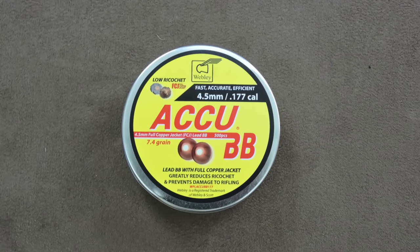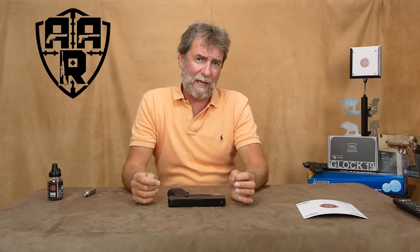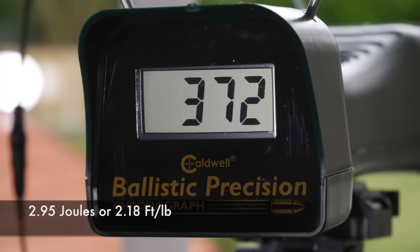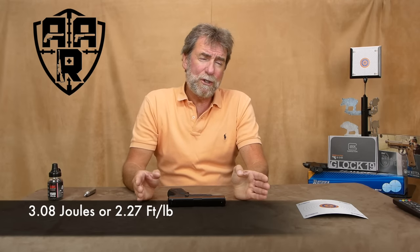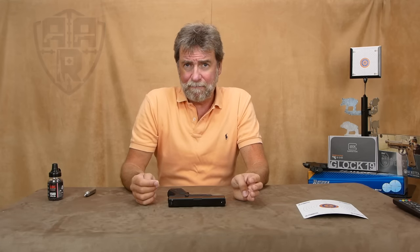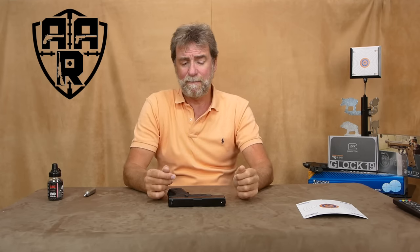So let's try the heavier copper 7.4 grain BBs. They produced an average of 364 feet per second, giving 2.95 joules and 2.18 foot pounds, with a maximum of 372 feet per second which is 3.08 joules and 2.27 foot pounds. I did try it with the Gamo LED BBs but it didn't like them at all, and I feel they are very slightly larger in size. So yes, it does what they claimed.